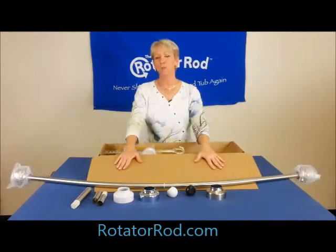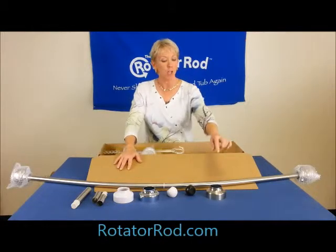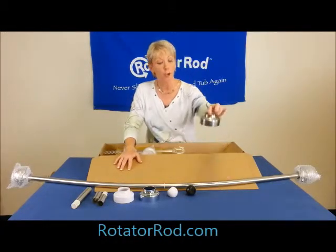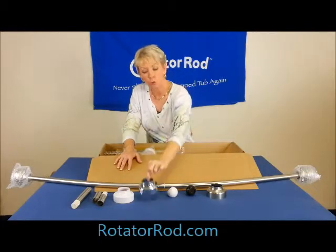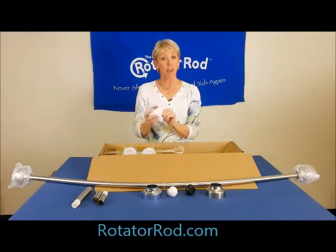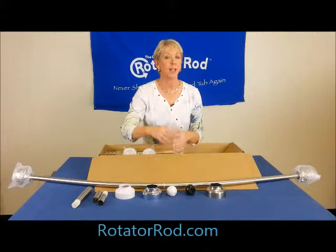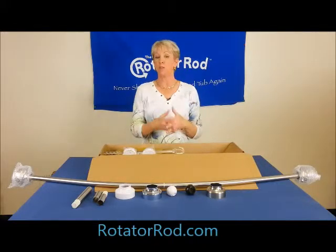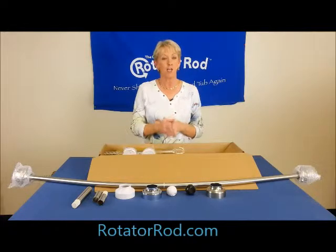If you haven't ordered the rotator rod, let's talk about what you can order. On the website, you can change your finishes: one is a brushed nickel finish for the cap, the second is chrome, and the third is ceramic white. The accent balls come in white and black — if it's a very bright bathroom, go with white; if it has some darker hues, go with black.